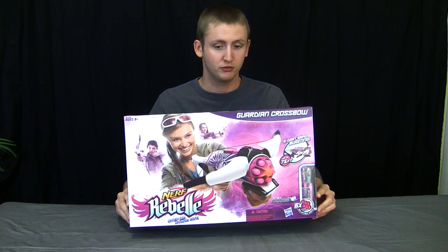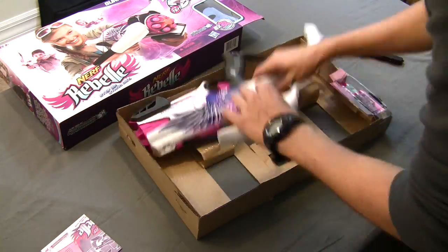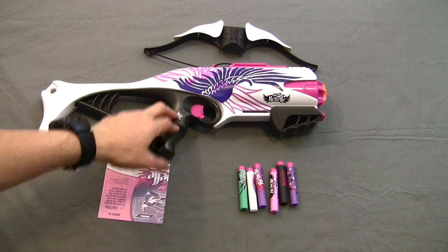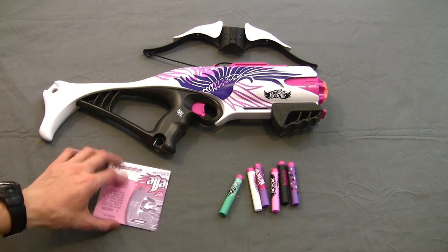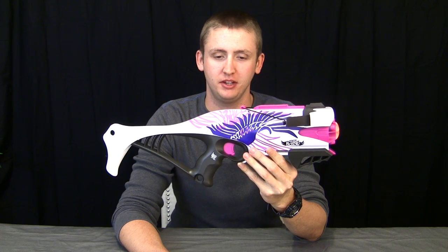I'm Coop, and this is a video review of the Nerf Rebelle Guardian Crossbow. Included comes the blaster with the bows detached, a few specialized colored elite darts, and the instructions. As always, I will start with the externals and show you its firing and give you my opinion on the blaster.